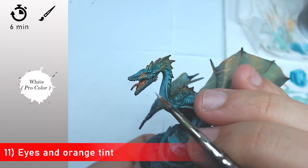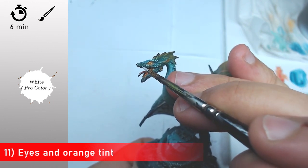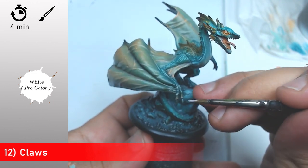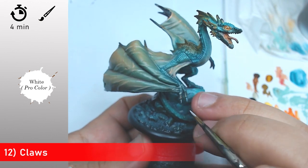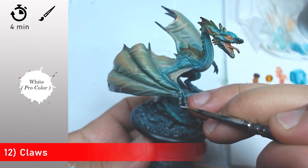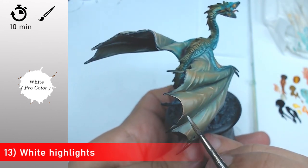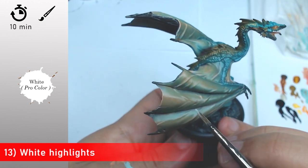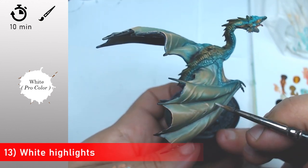Now with some white I come back and I push my contrasts into the eyes and onto the teeth. Then I highlight my clouds slightly with some thin lines of white just to push my highlights on the clouds, and I continue on the wings as well.